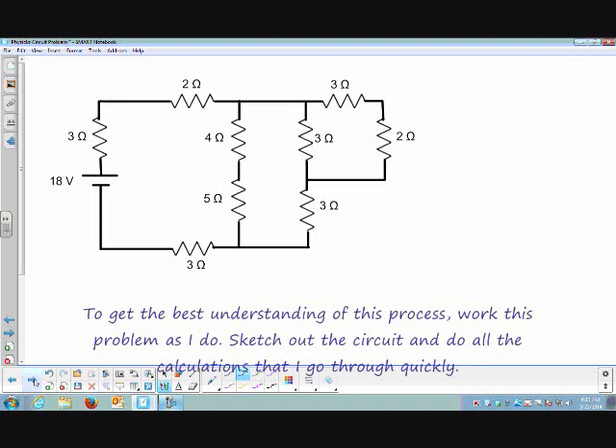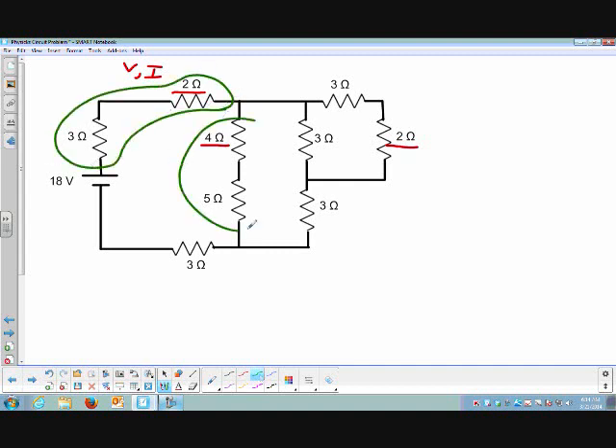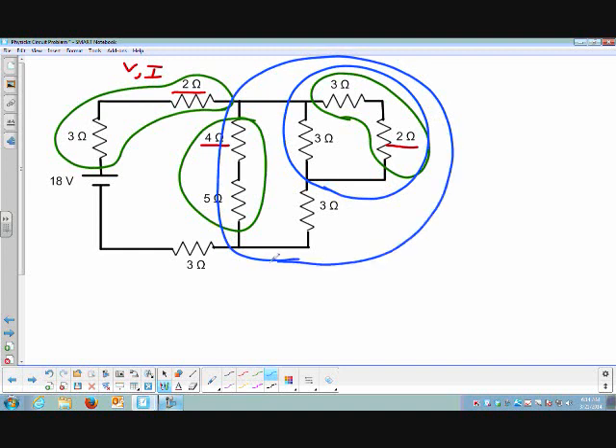Here's the circuit we're going to take a look at. The resistors I'm interested in: I want to know about the 2 Ohm, the 4 Ohm, and this 2 Ohm — specifically, the voltage and current through these resistors. I see some series resistors, parallel branches, and there's a lot going on. As I simplify the parallel branches, we'll have more series resistors. The idea is to simplify down to a circuit with a single power supply and a single resistor, or at least just a series of resistors.